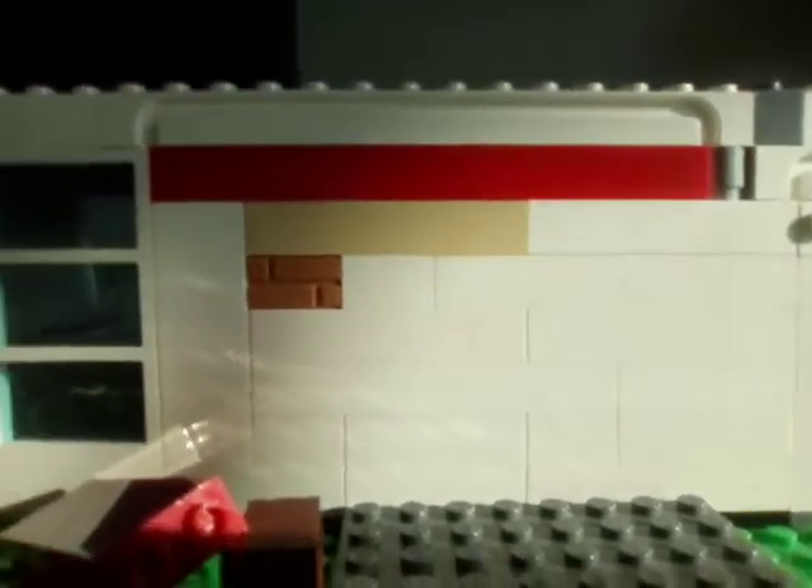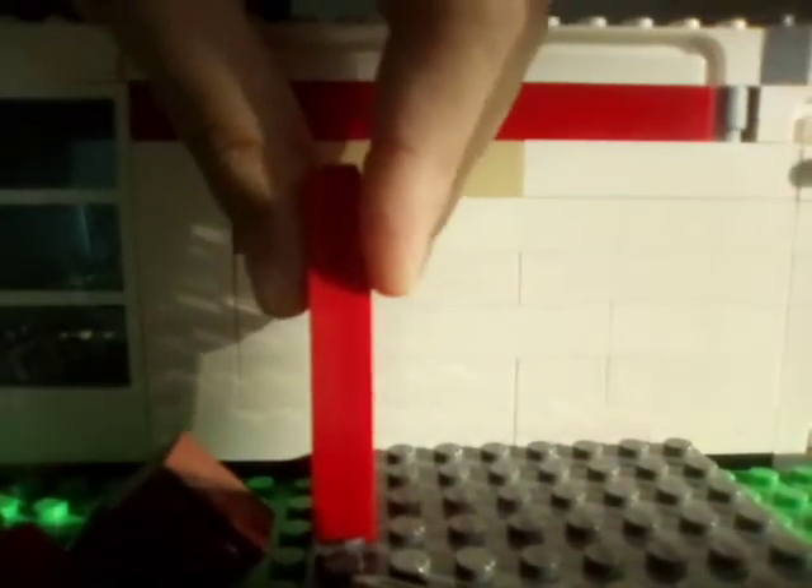What's going on guys? Today I'm gonna show you how to make an ATM machine in LEGO. First of all, you need to get this back here, then you need this here.